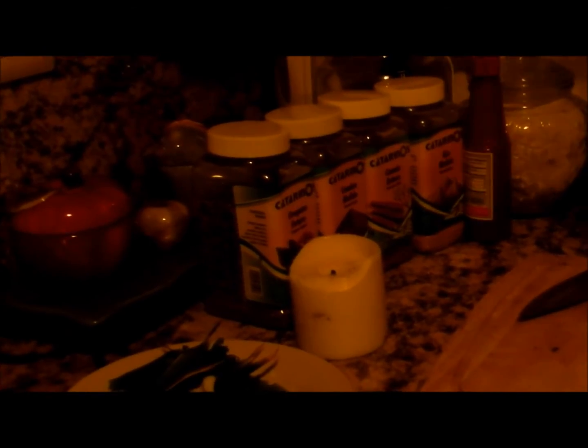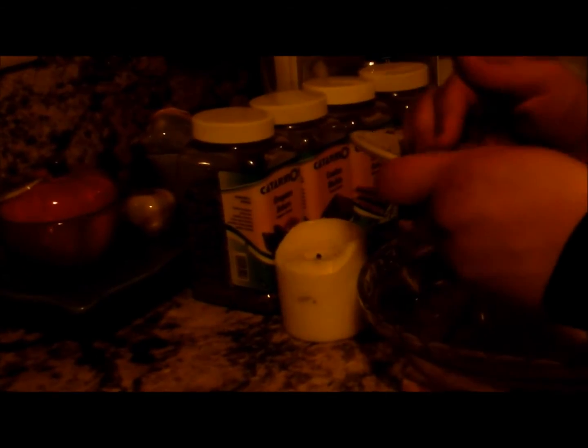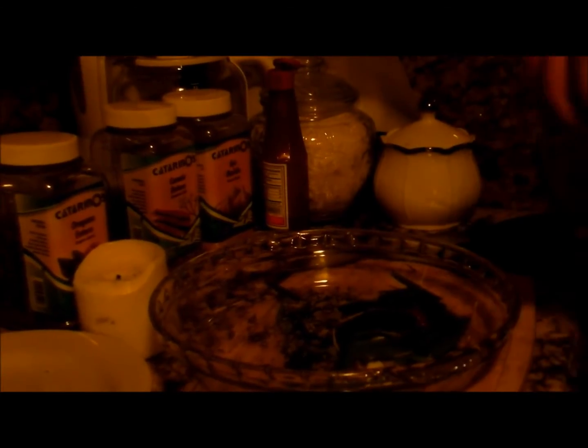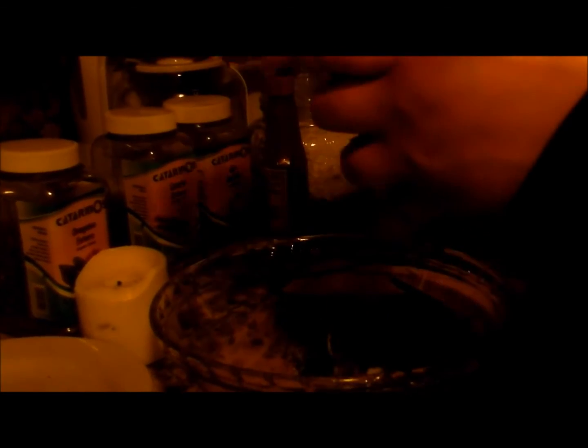Now we are going to put on a plate all of the ingredients that we have. The sauce from Japan is very very delicious, it tastes very good. Oops, a little accident.